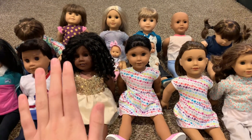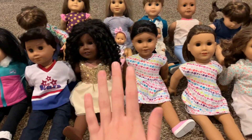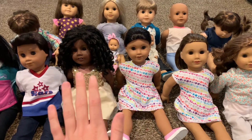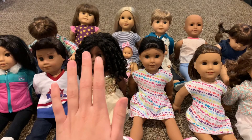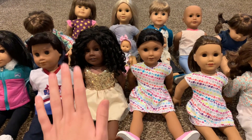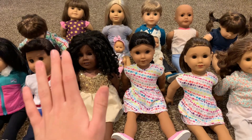Before I get started with making the intro, I just wanted to let you guys know that just because I am starting an American Girl Dolls TV series, that does not mean I am going to stop making Baby Alive videos. I am still going to be uploading Baby Alive videos just as regularly as I normally would.